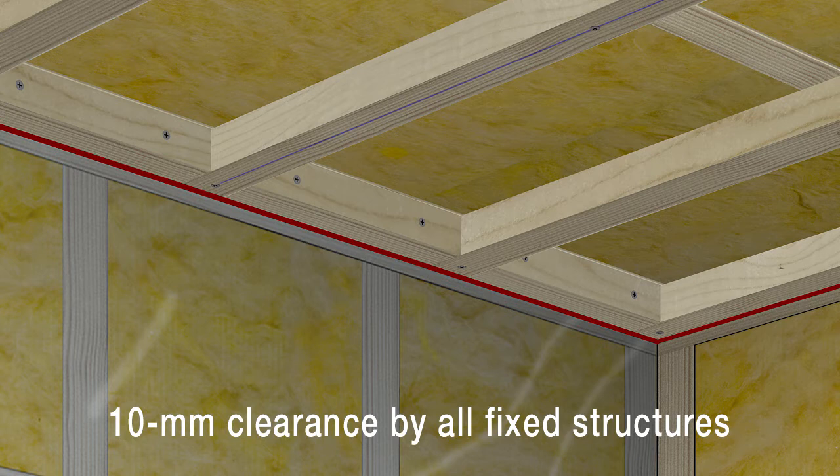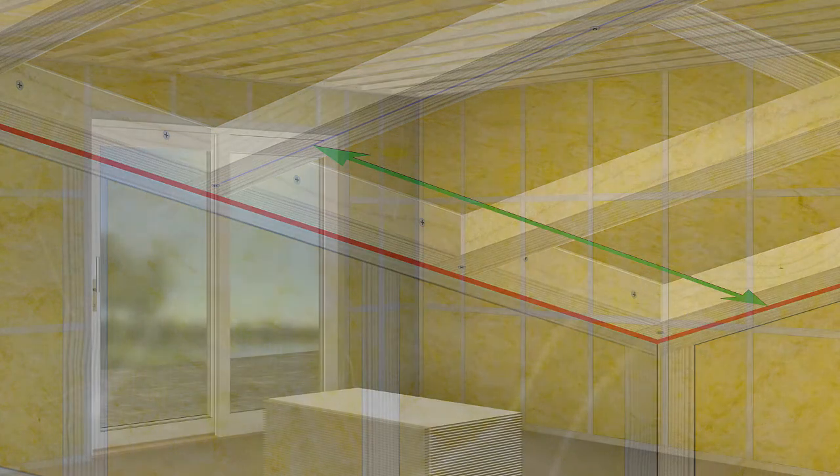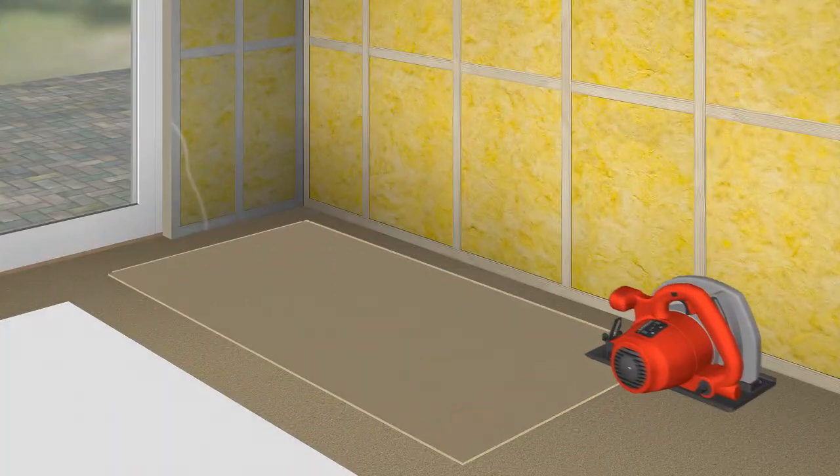It is essential that the underlay is perfectly straight. Any unevenness in the framework must be corrected before installation. Measure and cut the first panel.